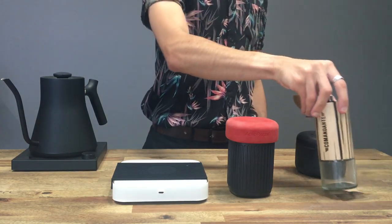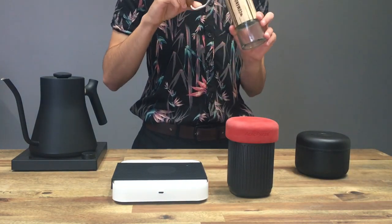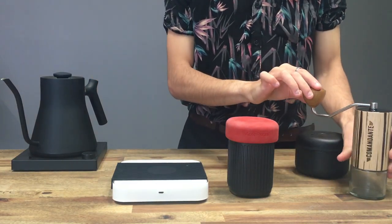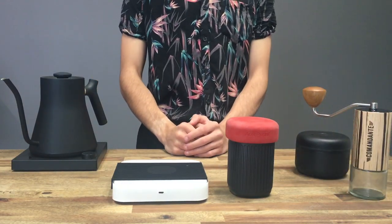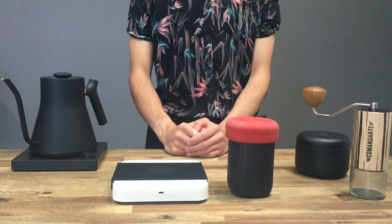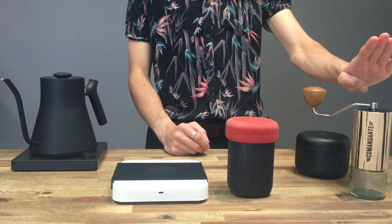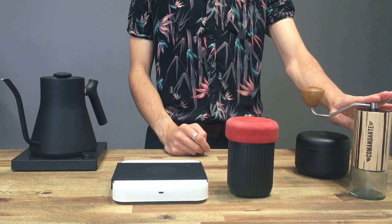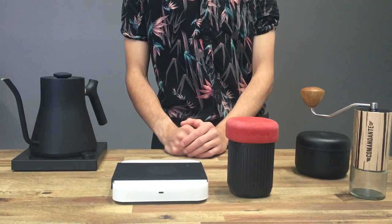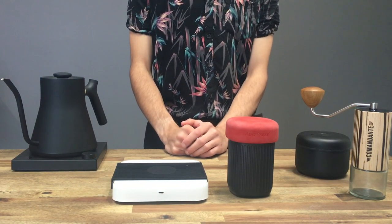I'm also going to be using my Comandante grinder. Now if you're a beginner I do not expect you to be using one of these. If you're using pre-ground that's fine — just ask for a pour-over kind of consistency. For reference today I'm going to be using 25 to 26 clicks on the Comandante, and I'll show you what that looks like with the grinds later on.